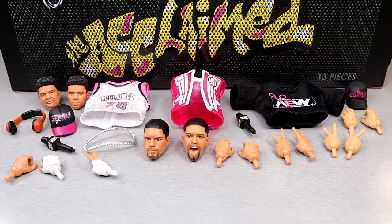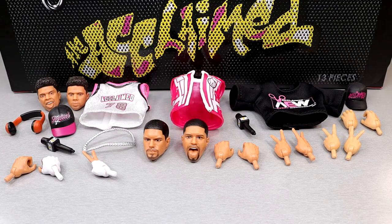So let's dive into the accessories. Getting into the accessories that you get with the Acclaimed three-pack ringside exclusive here — you get quite a bit, man. Each individual guy comes with their own accessories, which I think is really awesome. You could mix and match if that was your style. Let's dive into the different stuff of this pack and break it down one by one.